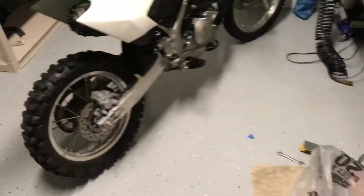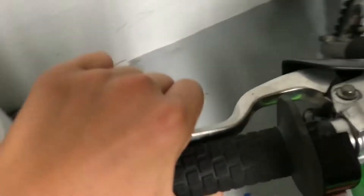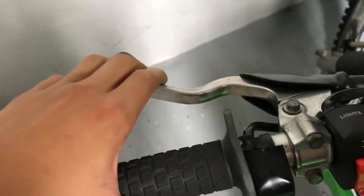Hey guys, so you might know by the title of this video that I fixed my clutch on the dirt bike. Took about three hours. I did it yesterday. I got the full clutch kit. You can see we put racing springs in it - makes it a lot stiffer.